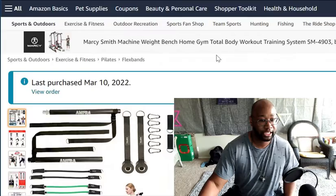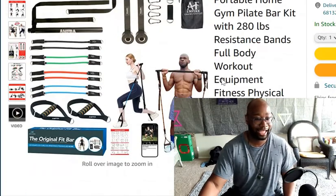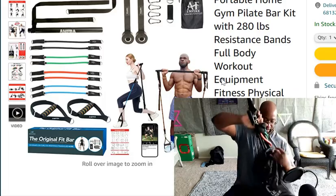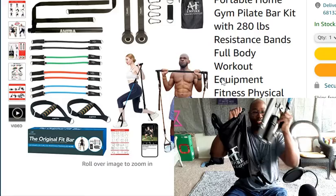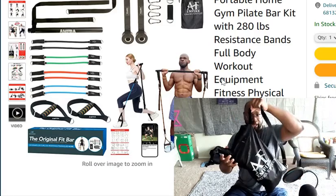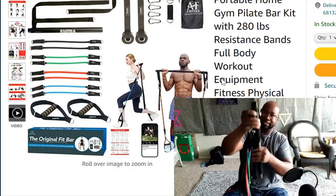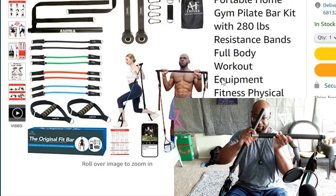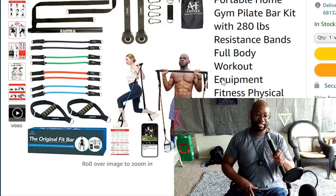Next up is this bad boy right here — the resistance bands. Not gonna lie to you, I love these things. It comes with its own bag, and with this bag I can actually fit not only the resistance bands but the twister arm exerciser inside there as well — just one carry bag.